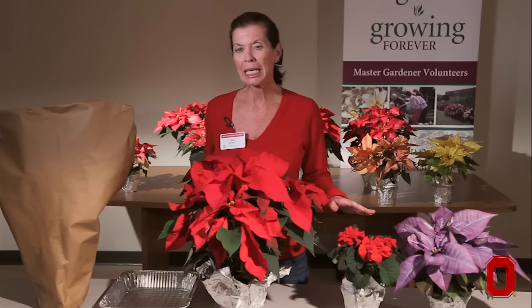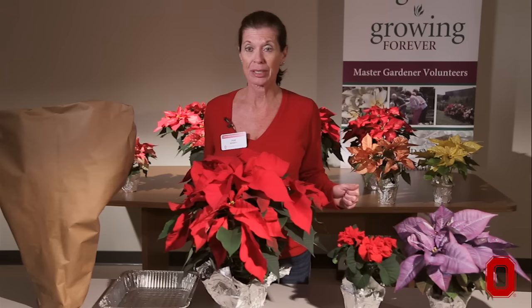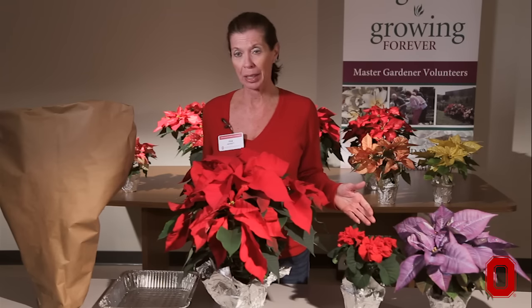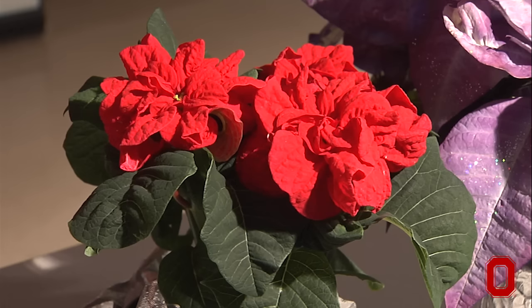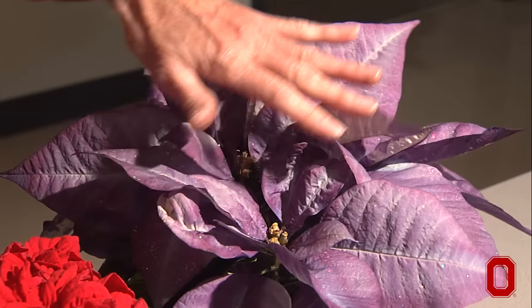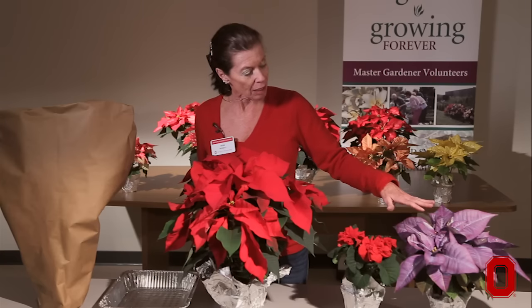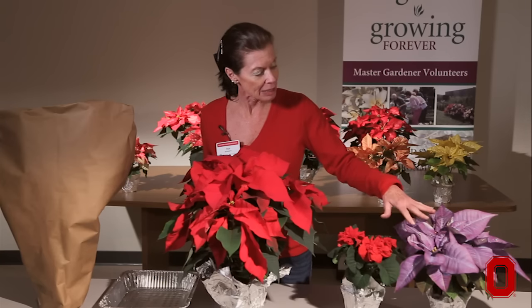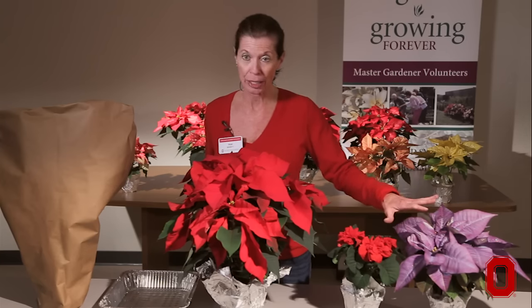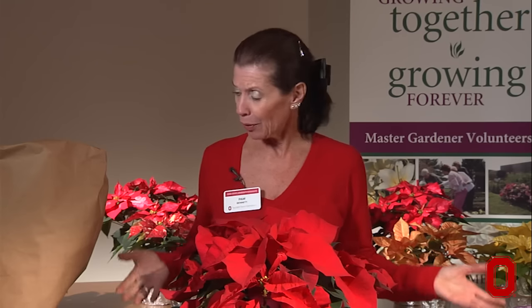The breeding of poinsettias has been just absolutely incredible. In fact, Paul Ecke, a graduate of Ohio State University, is responsible for many of the poinsettia varieties that we see today. This particular one called Winter Rose has this nice rose-like flower shape. You can get all different colors like pinks and whites and variegated speckled colors. You can also get something like this purple one or a yellow or an orange one. These oddball colors are dyed — they're actually sprayed with a dye — and in this one you'll also see a little bit of sparkles on it. Today you can get just about any color, any variety of poinsettia imaginable. Tips on how to enjoy your poinsettia for the holiday season.